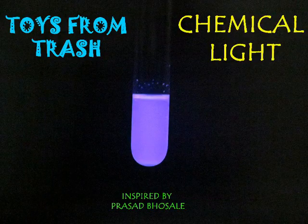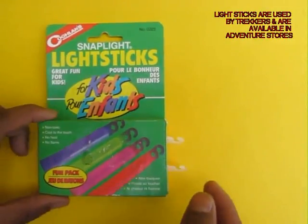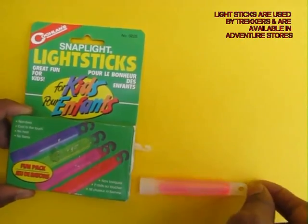For making this chemical light, you will need something called a light stick. These light sticks are used by trekkers and they can be bought in adventure shops.